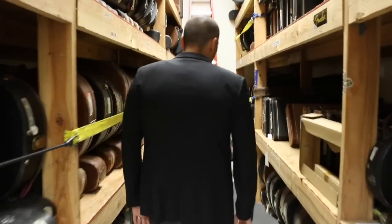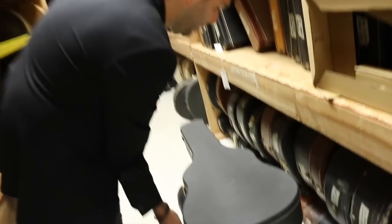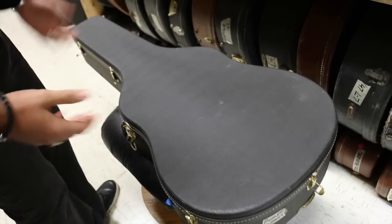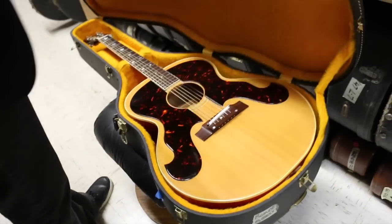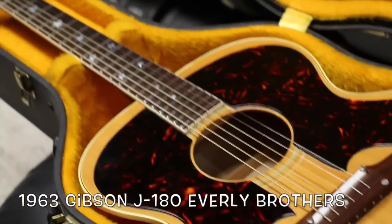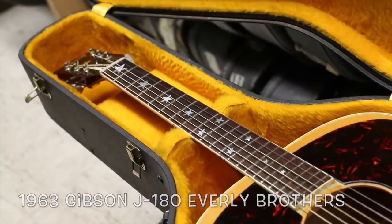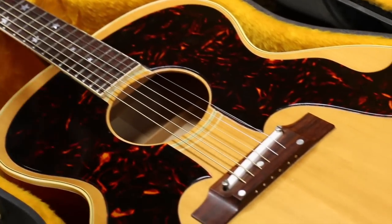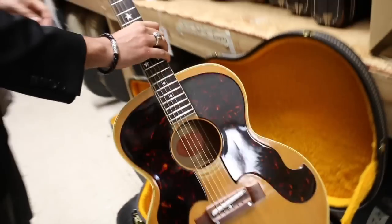Keep getting asked for acoustic guitars, and this is one of the coolest ones you'll see. This is from 1963, one of my favorite models, one of Tom Petty's favorite models, and Billy Joe Armstrong's signature model is based on this. The Everly Brothers — it's a J180 Gibson Everly Brothers. This kind of stemmed from the J185s from the late 1950s, which turned into this model.